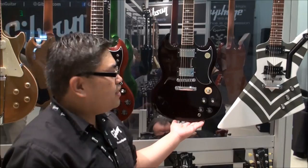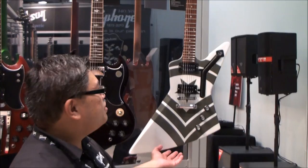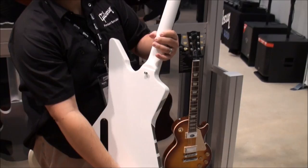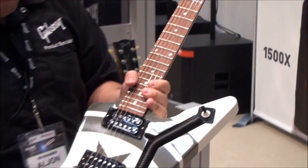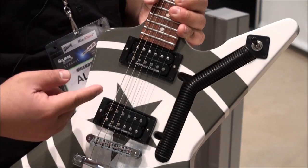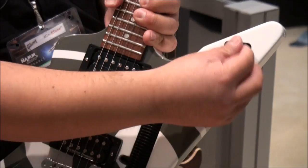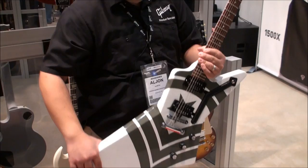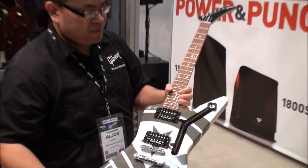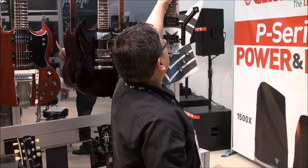A couple more models here: Angus Young's classic SG — you know it, you love it. And from Five Finger Death Punch, we have Jason Hook's signature model Explorer, called the M4 Jason Hook model. It's got a great bevel on the edge, custom graphics on the back of the headstock, Seymour Duncan loaded pickups, and a tubular channel just like his original. We added a neck pickup and a pickup selector switch. It comes with a custom green case to match the motif. It's very comfortable to play with an extended cutaway giving unprecedented access to the upper frets — an amazing guitar.